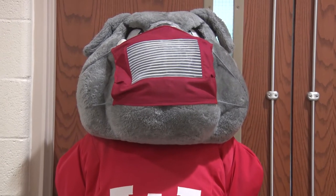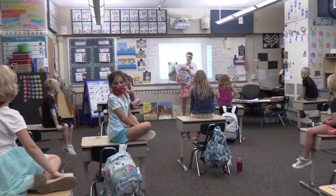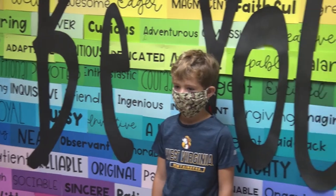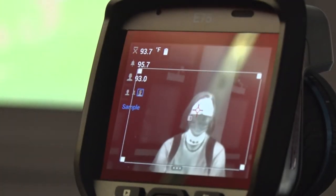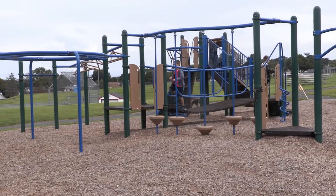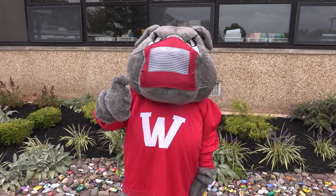Masks are the best way to prevent the spread of COVID-19, so all students and staff are required to wear them while inside the buildings, whether you're in class or moving through the hallways. Of course, you can take off your mask to eat or drink, or while running around during PE. It's also okay to take a quick mask break every once in a while.